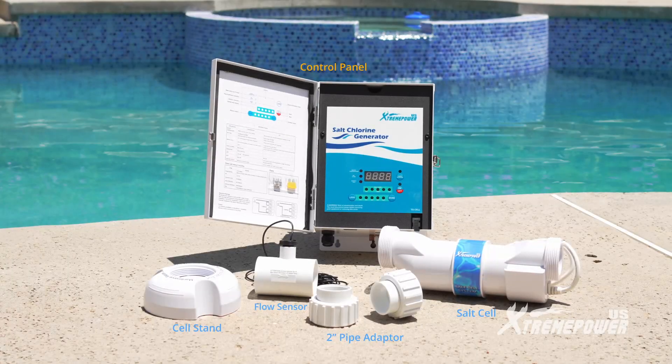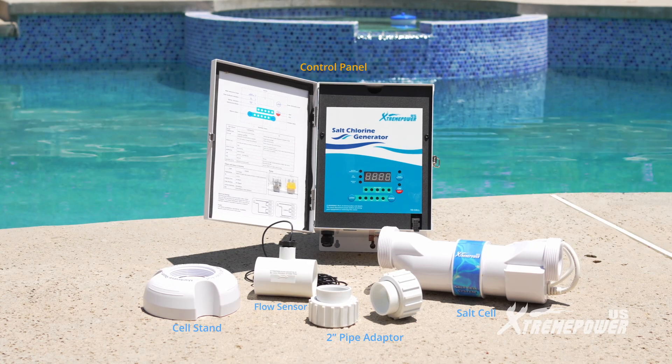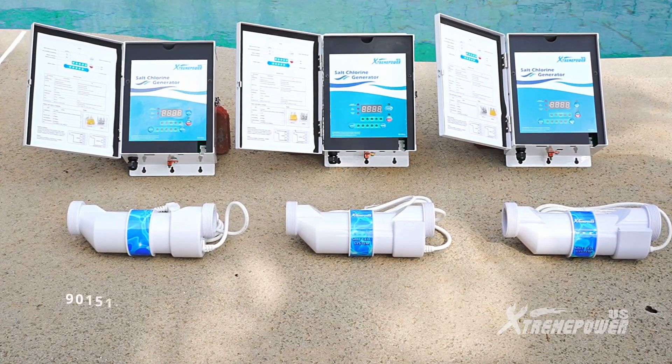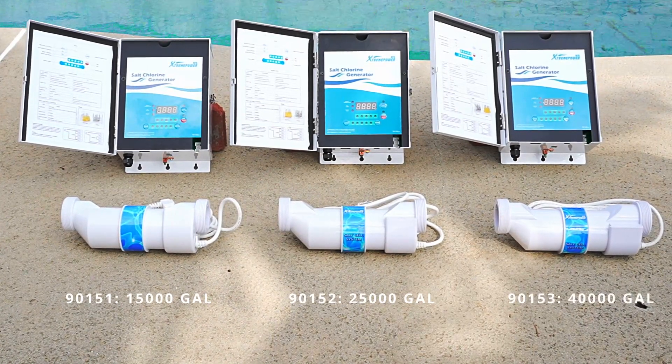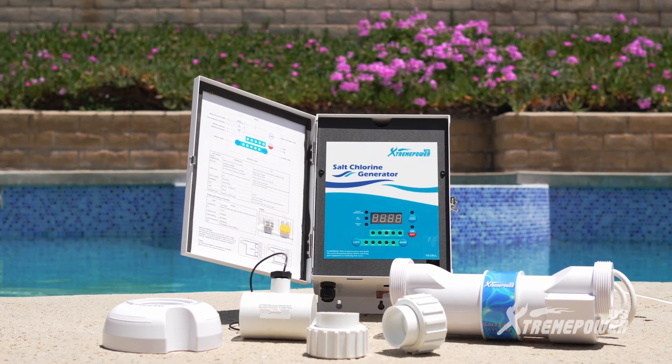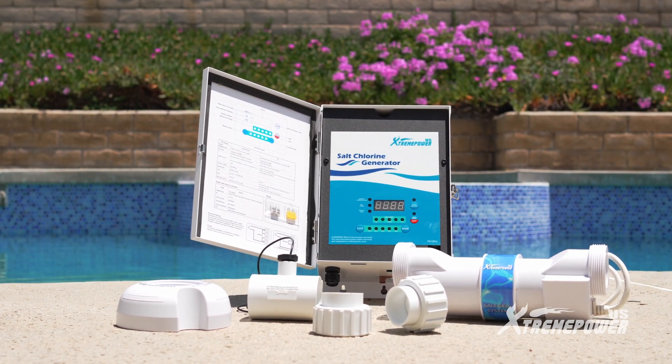Let's begin by checking out the components. The Extreme Power U.S. system offers three configurations for different pool sizes: 15,000 gallons, 25,000 gallons, and 40,000 gallons. While the installation process is the same for all configurations, each set includes different sizes of salt chlorinating cells.